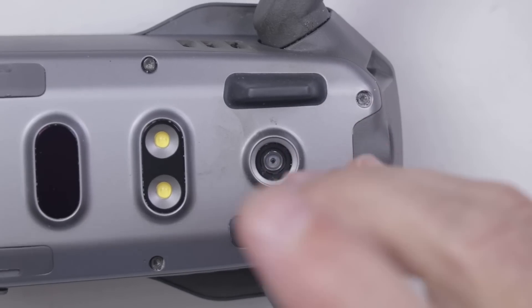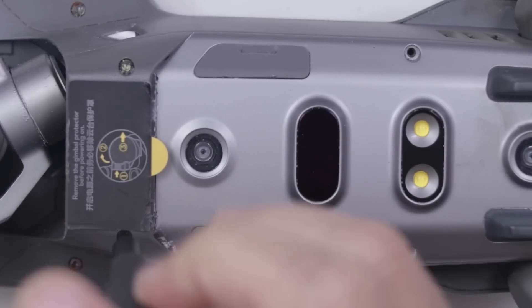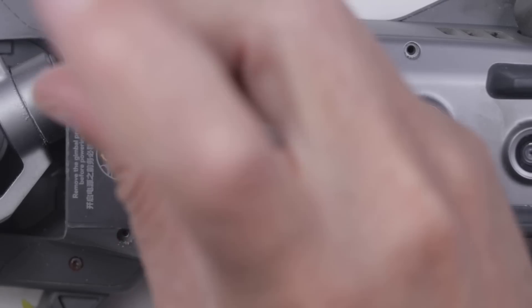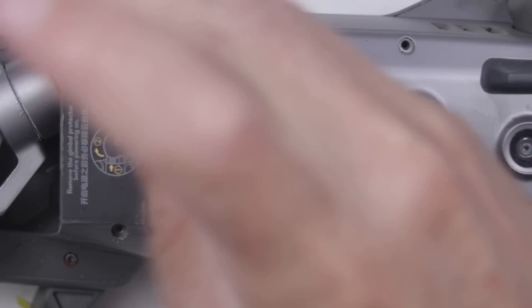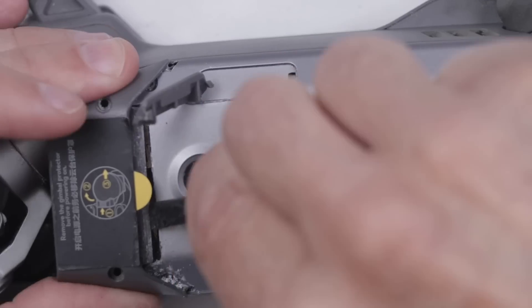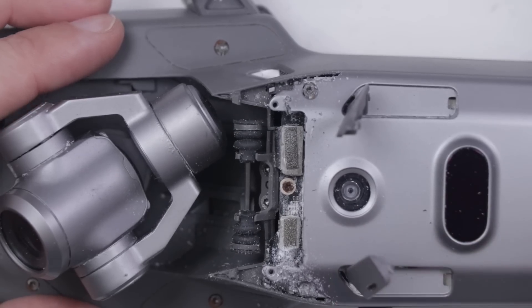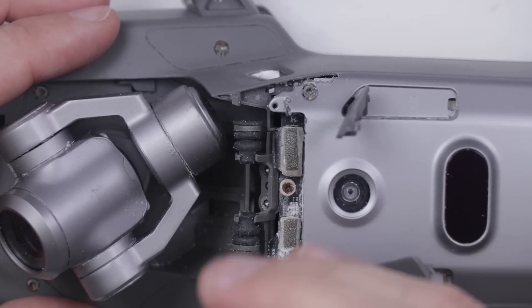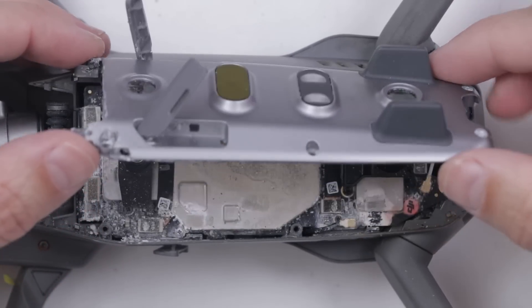The DJI Mavic 2 Zoom is worth about $600 to $800 on eBay, assuming it is working. This one is clearly very liquid damaged, so I'm going into this assuming I probably won't be able to fix it. But there are still some good accessories — the controller itself is worth about $250, and if I can get the battery working, that's worth more money. So even though I likely won't be able to fix this drone, I can still get some of my money back just with the accessories. Are you ready to see something truly horrific? Let's check it out.